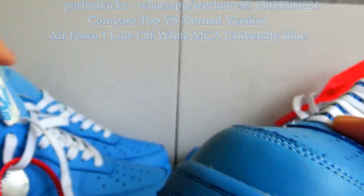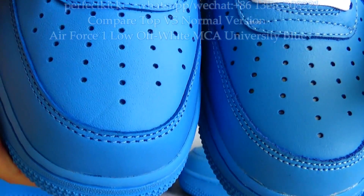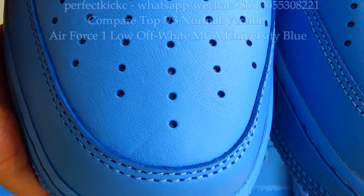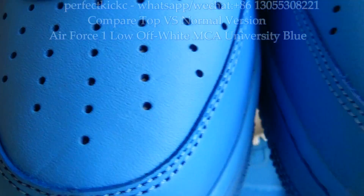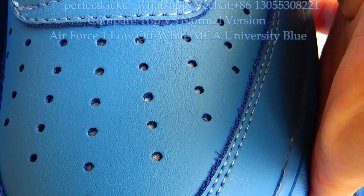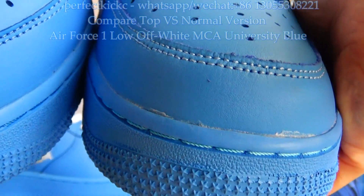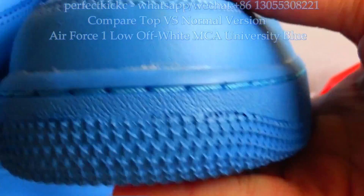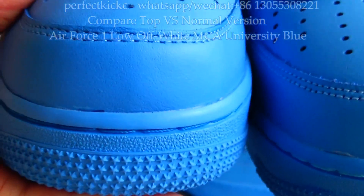Now let's compare both of the two sneakers. This is the top version — light blue with good quality leather. And this is the normal version — dark blue with cheap fake leather material. You can see on the shoe toe, the glue is coming out on the normal version. Not as good as the top version.